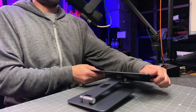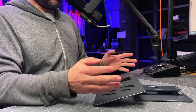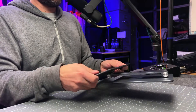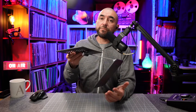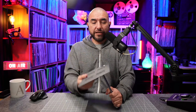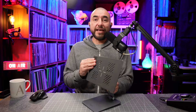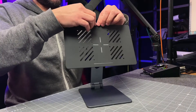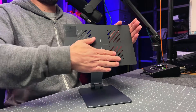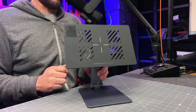That way you can use your iPad at a really low angle and be able to either draw or take notes on your iPad. So it's a very versatile iPad stand and I'm really enjoying using it. One of the other good things about this is that the magnetic plate has a neoprene rubber piece to protect the back of your iPad so it doesn't scratch it.